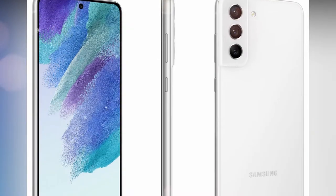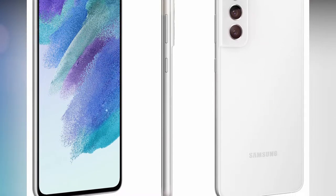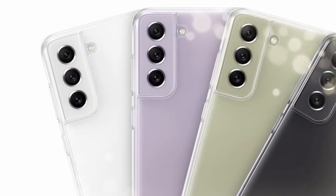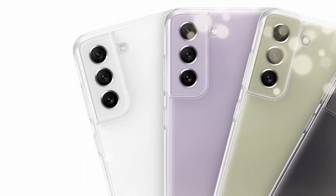The display features a 120Hz screen refresh rate, and it has a 32-megapixel selfie camera. On the rear side, it has a 12-megapixel wide-angle, 12-megapixel ultra-wide-angle, and 8-megapixel telephoto camera. It supports up to 30x Space Zoom and up to 3x optical zoom.